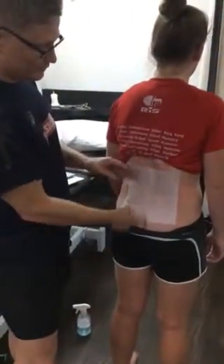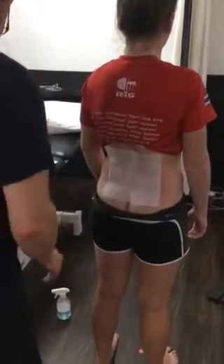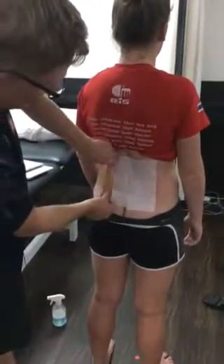Taping. Very simple. Stand up nice and straight for me. Thank you dear. In that position — brown tape. Really simple. Just lay it on.